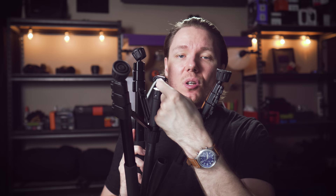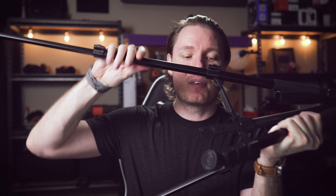The instability issue can be addressed by a hook at the bottom of the center column, which allows you to hang a counterweight from it. However, the hook is plastic, and I'm not really sure how much weight it can handle. The capacity of this tripod is seven pounds, so we'll put it to the test with a 15-pound sandbag — a bit excessive, but it will give us a strong idea of whether this hook will live up to the challenge or break off.